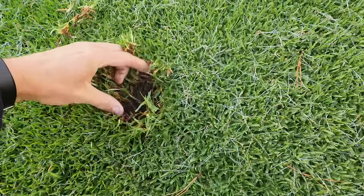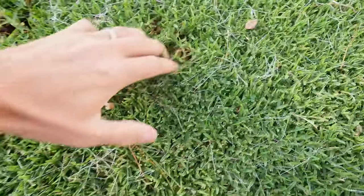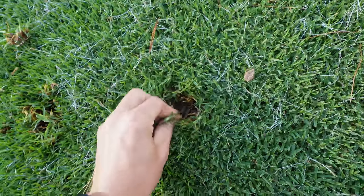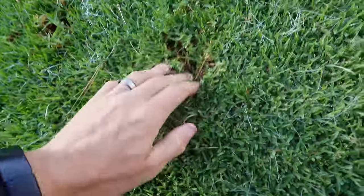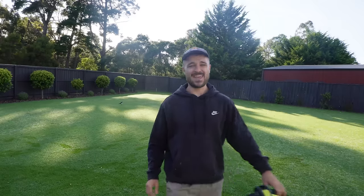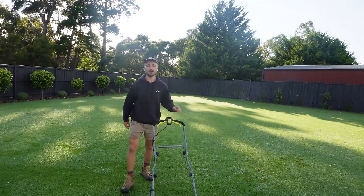G'day and welcome to a new video. It is nice and early on a Sunday morning - early for a Sunday, it's like 9am. I'm out here about to get stuck into my big lawn renovation to finish off the season on this back lawn, which is a little thick, a little thatchy. I want to get some core aeration and some top dressing done to see out the season. You can see just here - there is a fair thickness to it, definitely not 20-25 mil. It is really starting to float up on top of that excess dead stuff on overly thick grass.